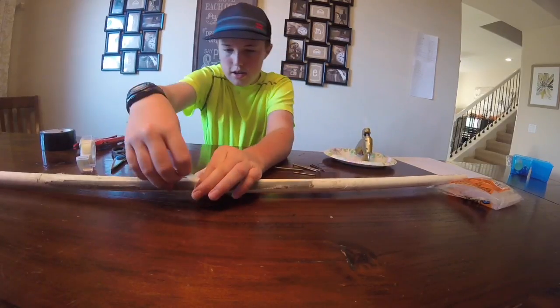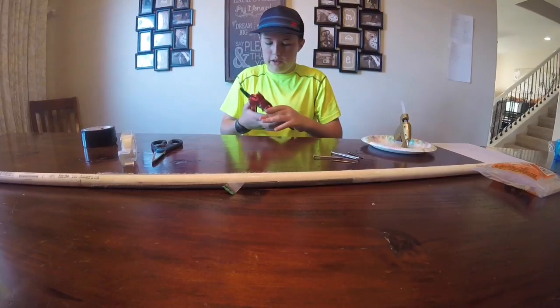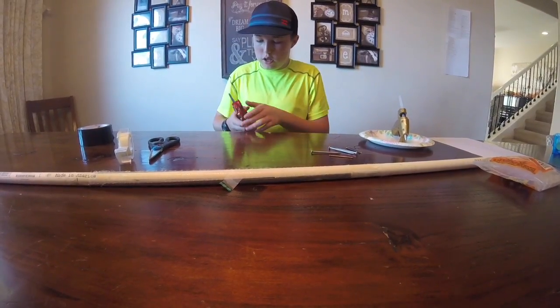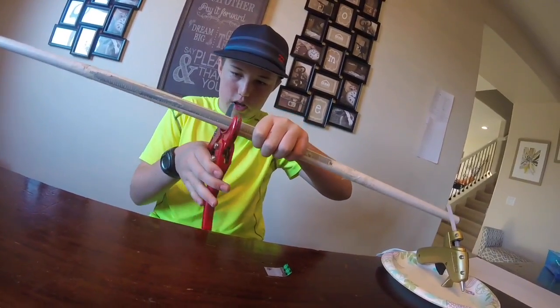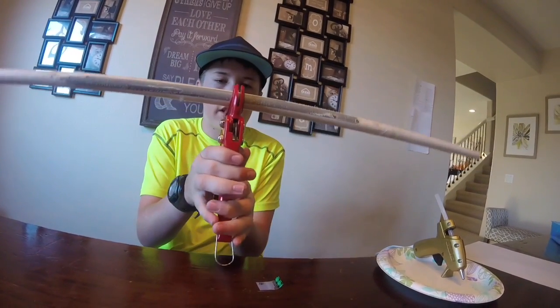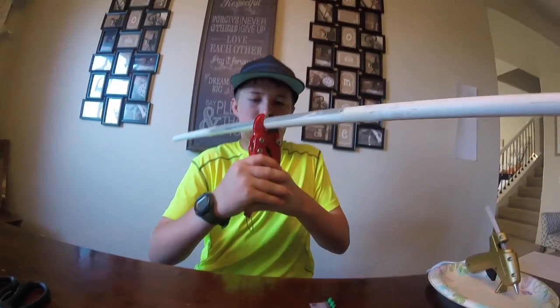I'm going to put a piece of tape on there to mark where to cut it. I'm going to cut it around there — that seems to be the balance. By the way, if you're wondering why mine looks so weird, it's because I've already used this PVC pipe and it had a lot of duct tape on it. They're around the same size and they're about the right length.